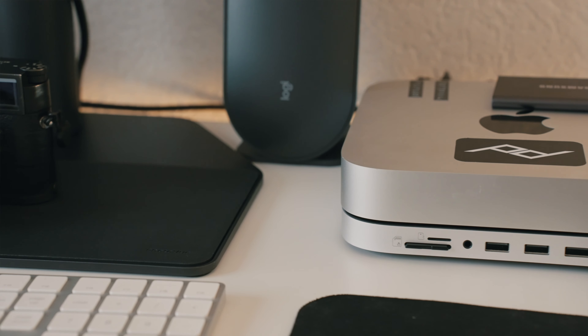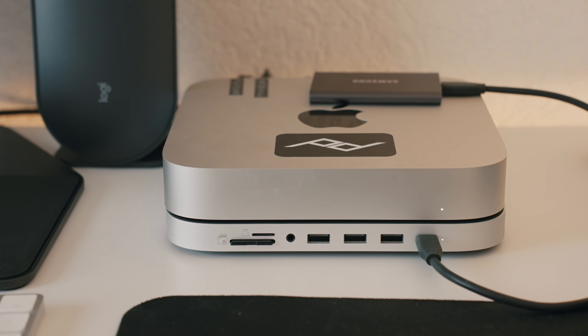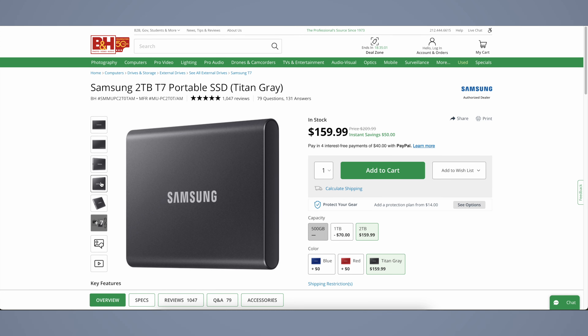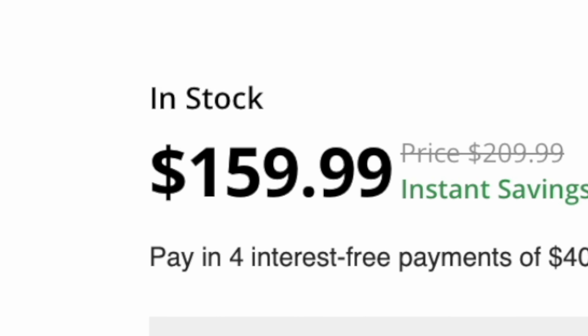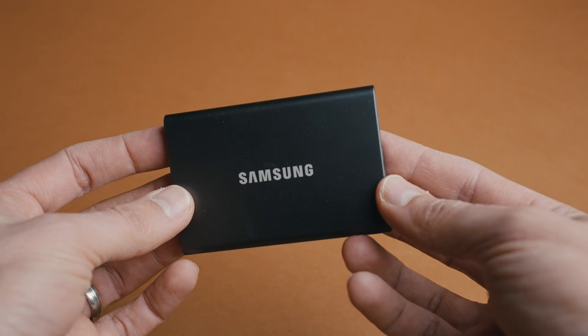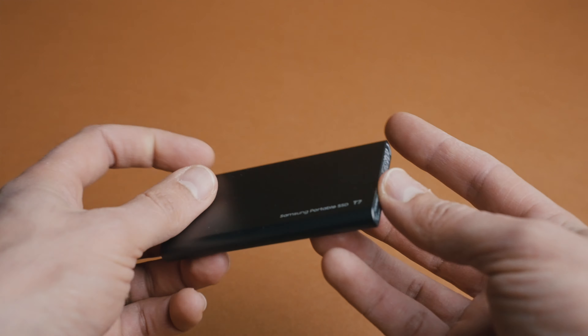What I do to solve the issue of storage is I use an external Samsung 2TB drive. This can be found for as cheap as $120 or $130, and it's really good because it has a fast write and read speed, so you can just plug it into your USB-C port and off you go. Everything you do — your Final Cut project gets created in a folder within that SSD drive. You do all your editing of your video, and once you're done, it's exported and given to the client or put on YouTube.